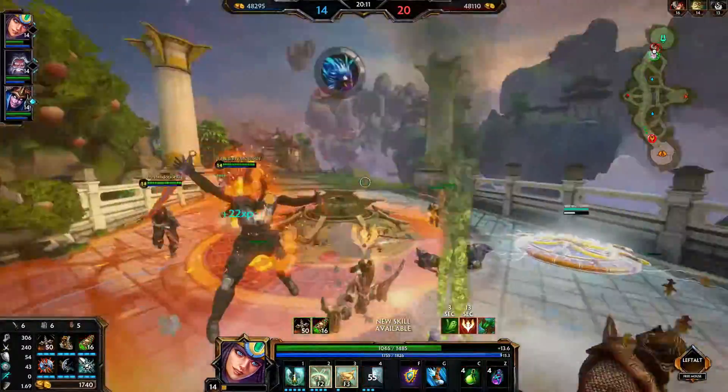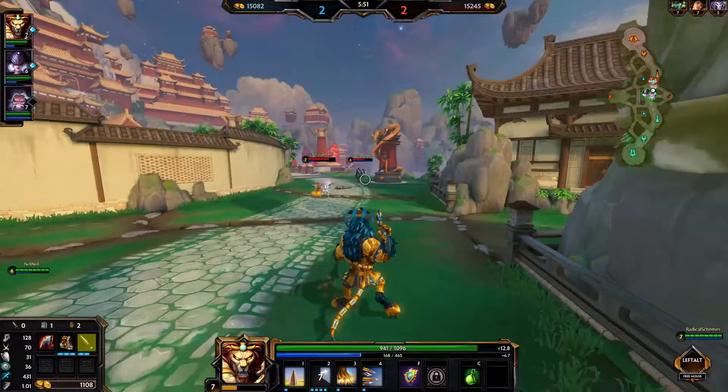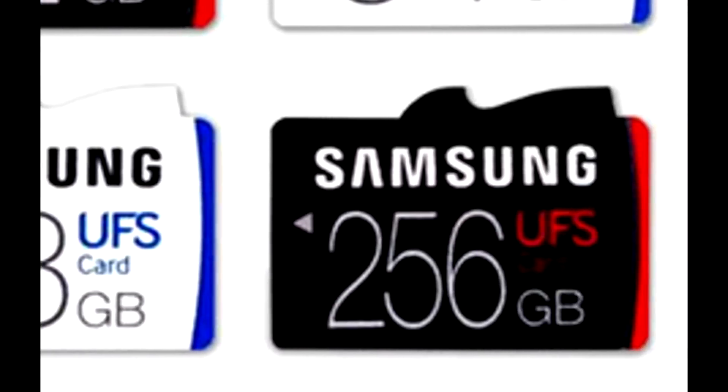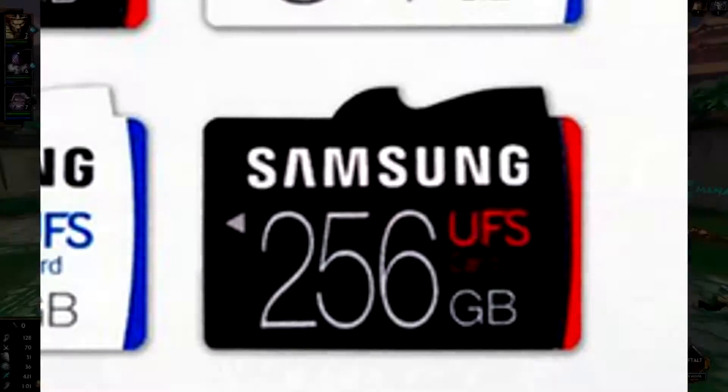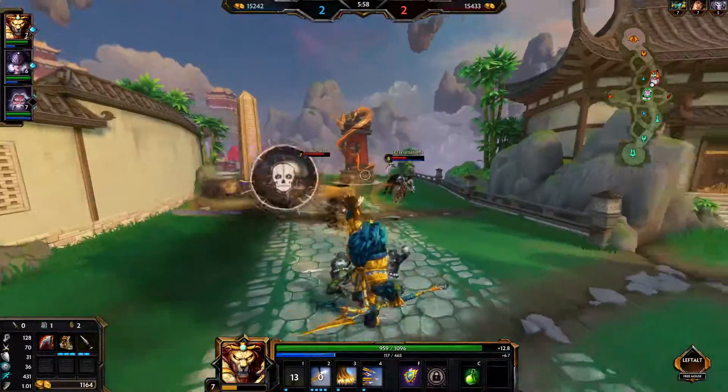For storage, Samsung begins the base model at 32 gigabytes — Apple, take note — then proceeds to 64, 128, and then a whopping kingpin of 256 gigabytes. I remember when my hard drive was less than 256 gigabytes.